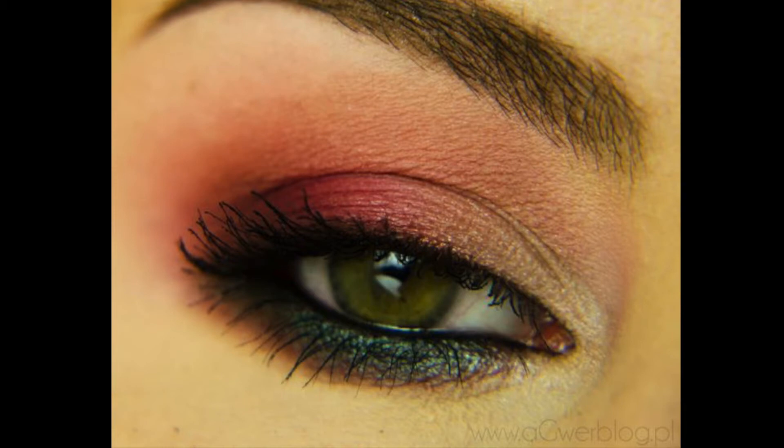Hi friends, so today we're doing this really dramatic look — definitely night makeup for this one. I drew my inspiration from a picture that Makeup Geek posted on their Pinterest page and on their website. Because there wasn't a tutorial to go along with this photo, I thought I would make one up for myself and hopefully recreate this look. For this look I used only the eyeshadows from the Makeup Geek Manny MUA palette — it's my favorite palette and definitely my prized possession.